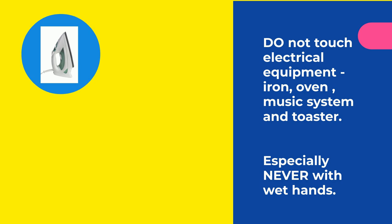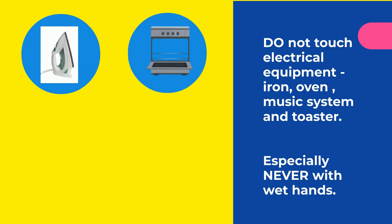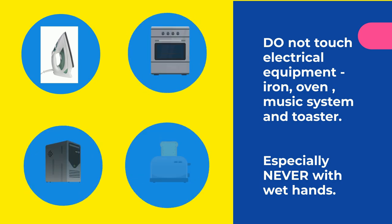Do not touch electrical equipment such as the iron, oven, musical systems, or toaster — especially never with wet hands. You can electrocute yourself and become seriously injured.